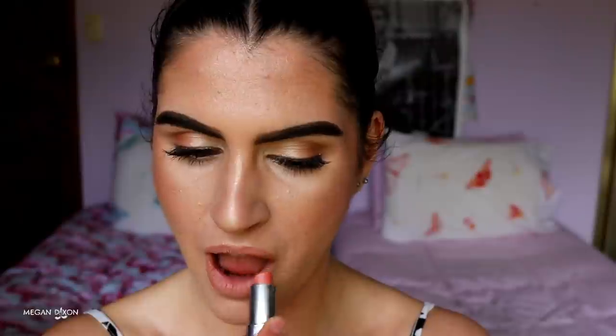To finish the look, I'm doing a nude pinky lip. I'm going in with my Rimmel Natural Lip Liner in number 049 to outline and lightly fill in my lips — this helps prolong the wear of the lipstick. Then I'm topping it with my Rimmel 206 Nude Pink Lipstick in a gorgeous satin finish.